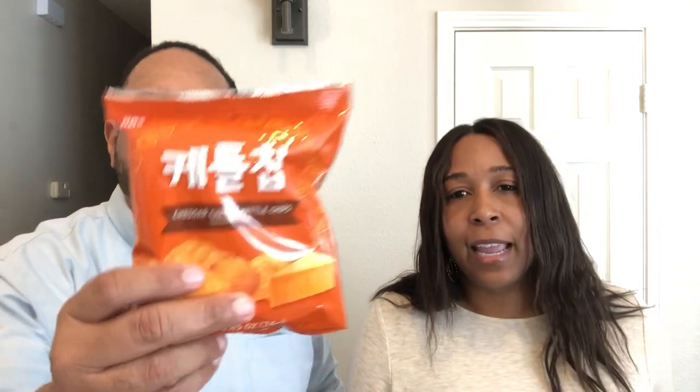It doesn't taste like what I thought it should — it's sweet! That's what I was not expecting. It said soy sauce flavored so I was definitely expecting savory. It's better than I expected, and not as good as I expected. If you're looking for a savory crunchy rice cracker, this isn't it — it's a lot softer than a traditional rice cracker.